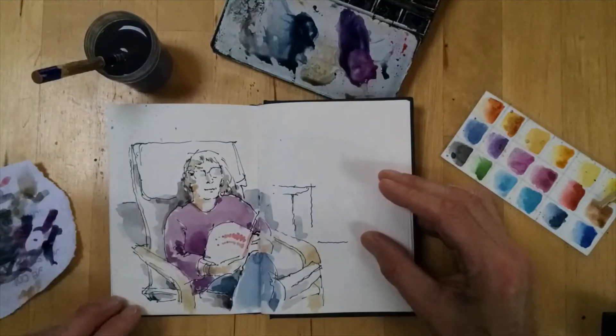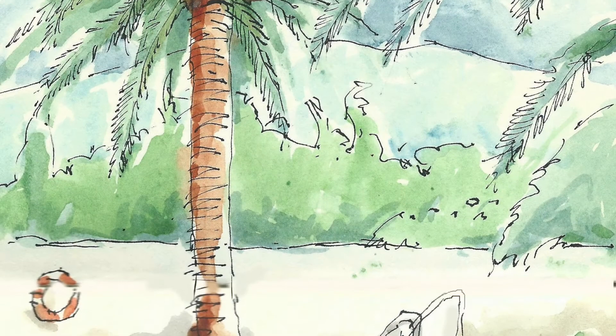And that completes the drawing. So here are a few more examples of my work.